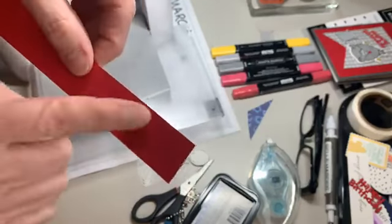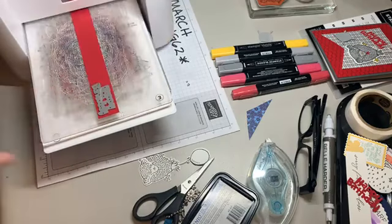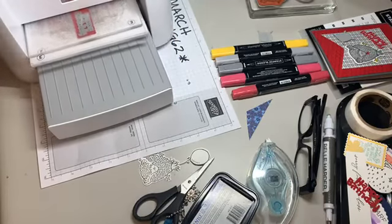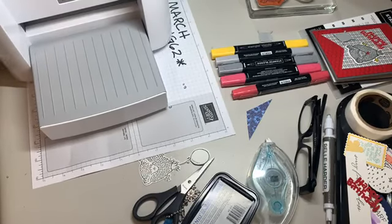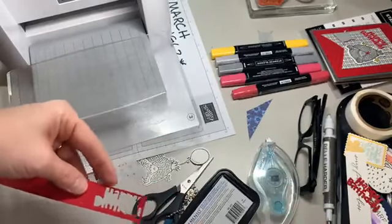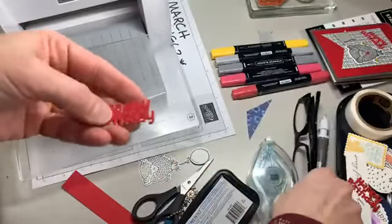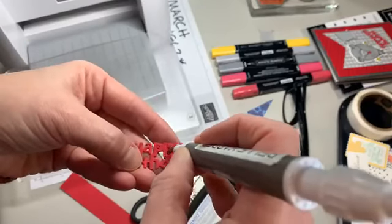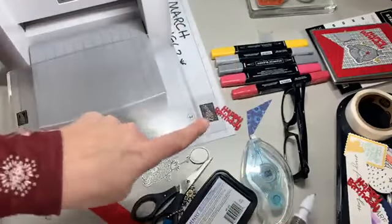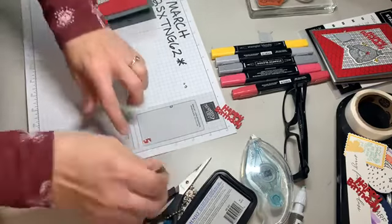Now I'm going to put my die on the back side and run my happy birthday through - I've used this die before for making multiples of cards. Afterward I thought, 'Why did I not use my adhesive sheets for that?' because it's just so slick. This basically is now a sticker which I will peel off in a little bit. I'll get my take-your-pick tool out and get rid of all those little pieces for now, but I won't worry about it too much until I'm ready to put it on the card.